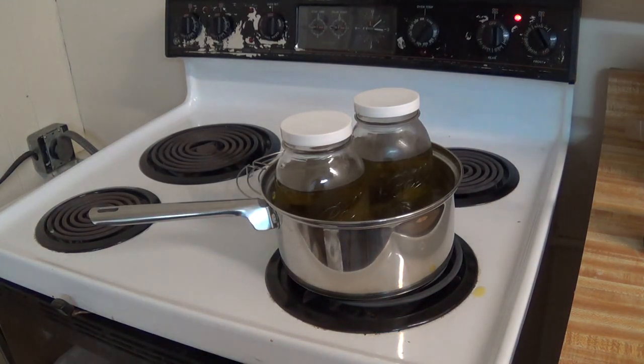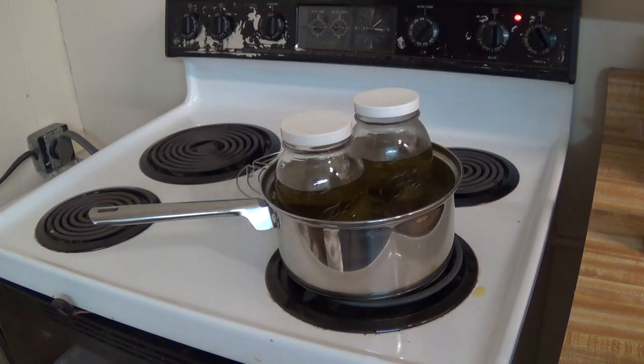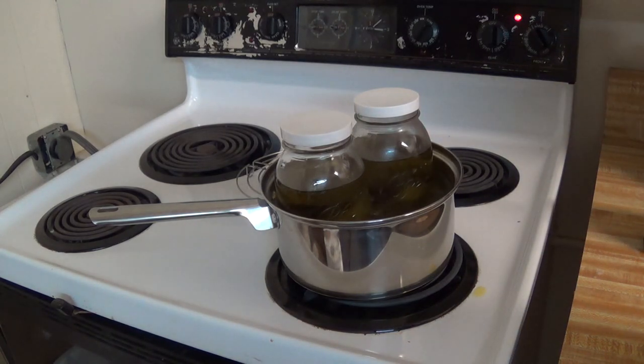I wrote this down just to make sure I got it all right: 10 oz of avocado per quart jar, 10 oz of olive per quart jar, 1 oz of argan, 1 oz of jojoba, 1 oz of calendula, and then 1 oz of tea bags — and that weight includes the bag itself.